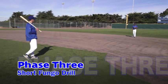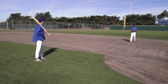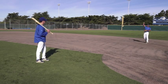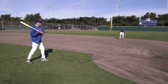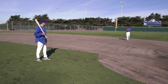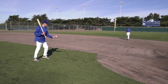In phase three of the short fungo drill, the coach is going to hit fungos to the player and he's going to count the hops. Jojo is going to count how many hops he's going to field the ball on. By counting the hops, it forces the player to really read the ball off the bat. Coaches in this drill can also mix in line drives occasionally, which forces the player to get in a good athletic stance to field line drives.